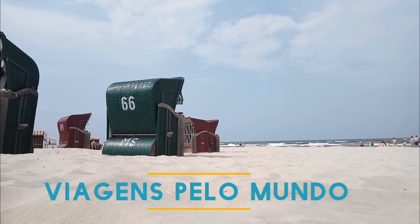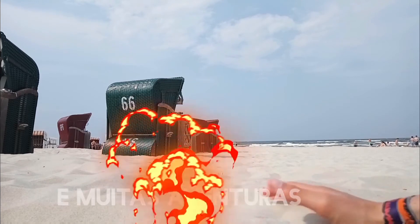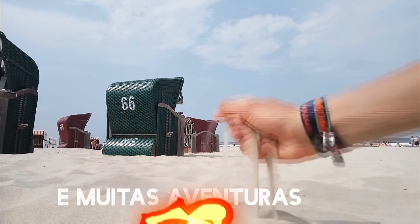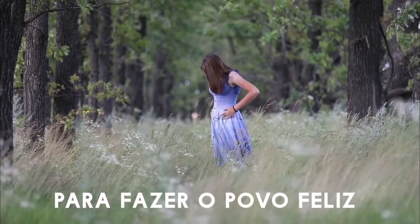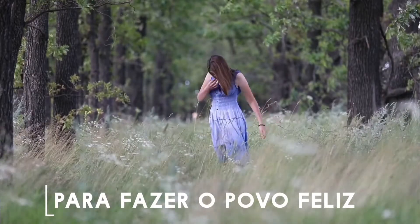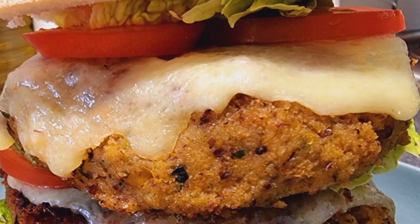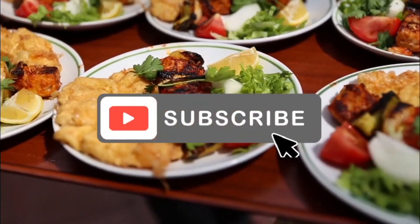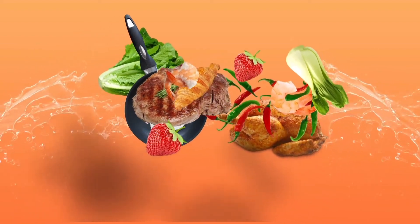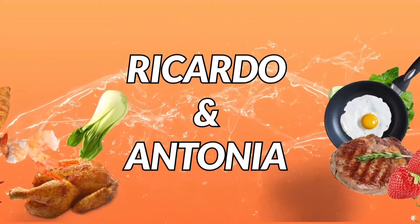We love food world, we love food world. We have Antonio Setno from Philippines and Ricardo Nunes from Madeira.